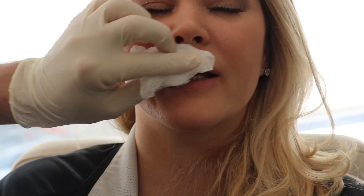Volbella is a relatively new product in the United States. It is made by Allergan, similar to Juvederm. It didn't hurt. Good.